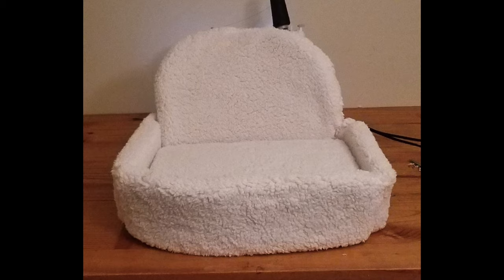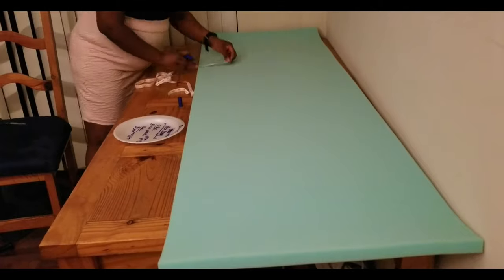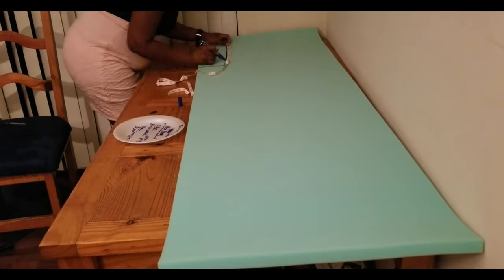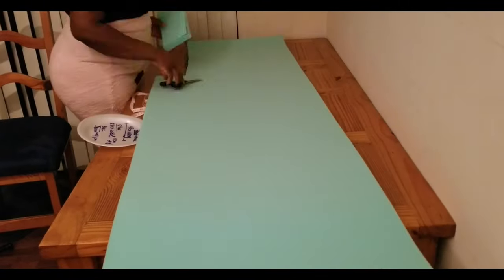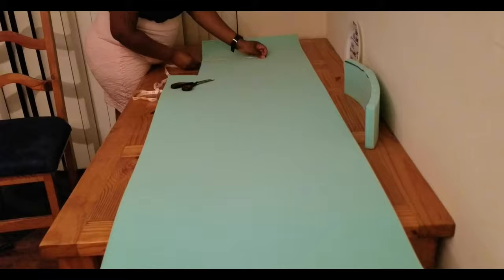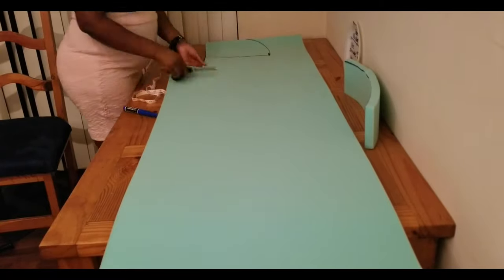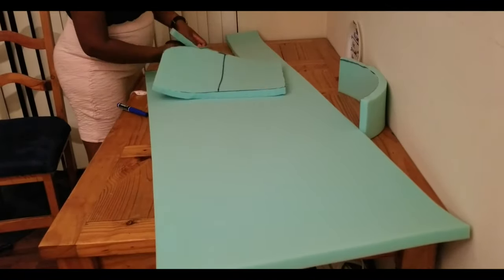Hey guys, welcome back to my channel and thank you so much for taking the time to watch this video to see this lovely chair that we are about to make. First things first, you want to grab an inch or two — I believe this is a one-inch foam from Joann's Fabric. It was on sale so that was perfect; no coupon was needed, but if there's a 20% off coupon you can use that as well to make this very price savvy.